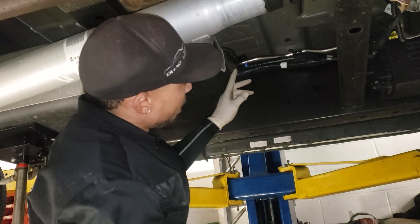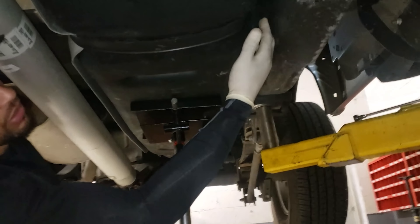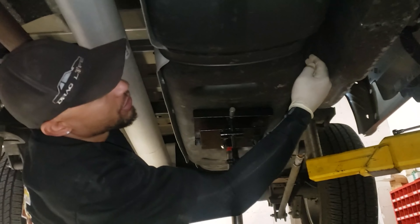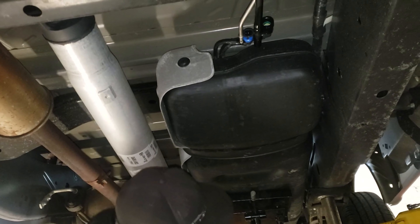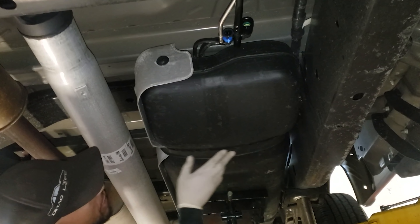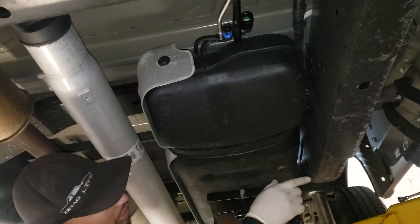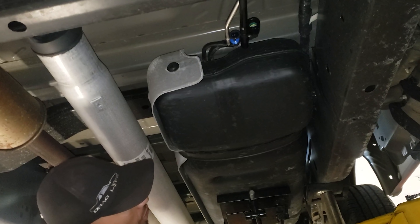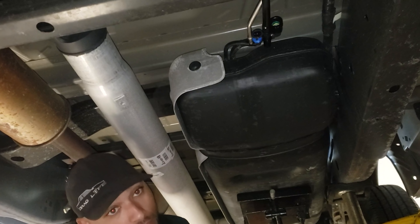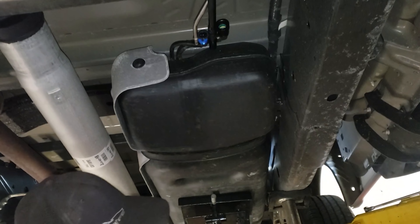So now you've got your fuel and EVAP disconnected. The next step: there are two bolts — one in the front, one in the back — for the fuel tank strap. That's going to be a 15 millimeter socket and extension. You can use some muscle and do it by hand, or use a cordless impact. You're also going to need to support the gas tank.